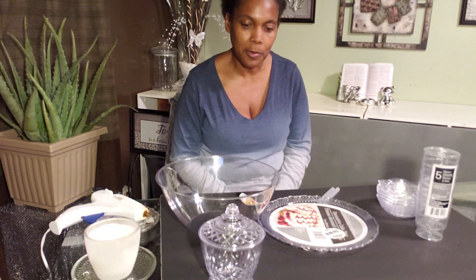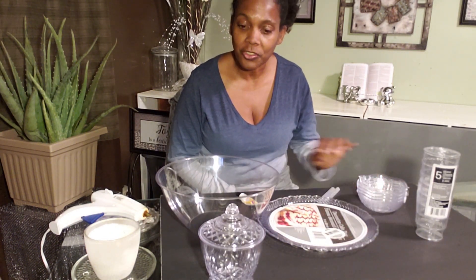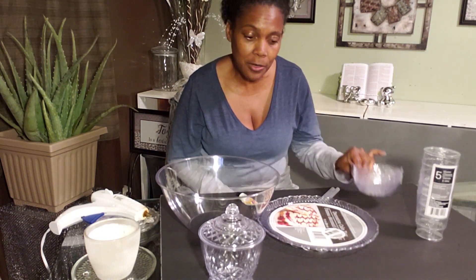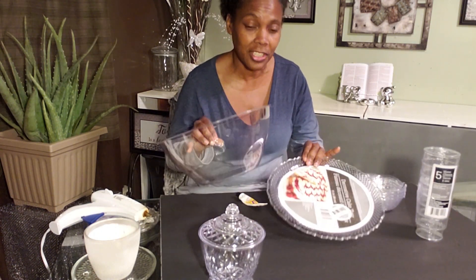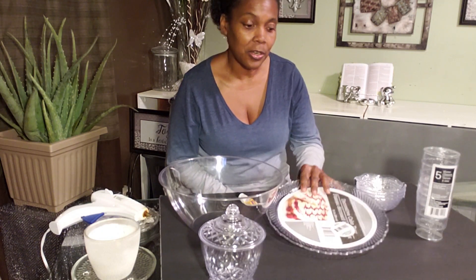Hey and welcome back to Eliz 7! Today we're going to be making a cake dish and ice cream bowls from the Dollar Tree, all for five dollars. Yes, for five dollars we're going to make four ice cream bowls and a cake dish. So you ready? Let's get started. All you need is a cake tray,